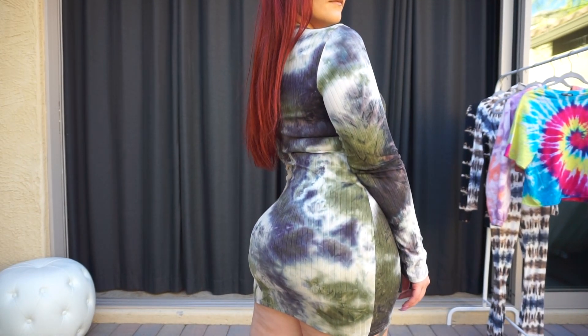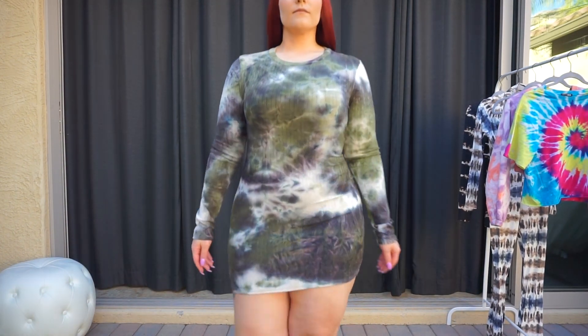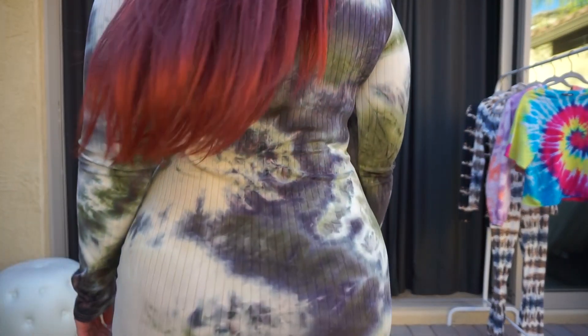Love how it hugs my curves. It's a great dress that you can make kind of sexy but it's also still kind of chill and casual, and I definitely will be wearing this one.